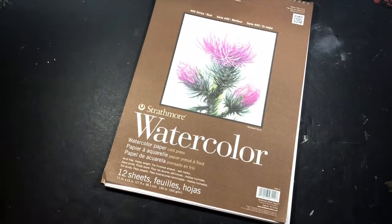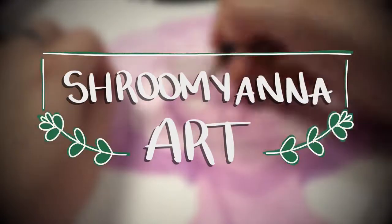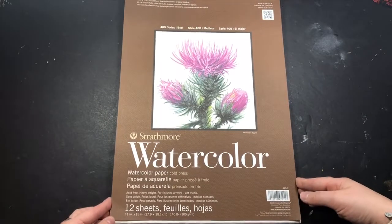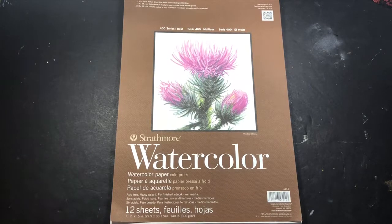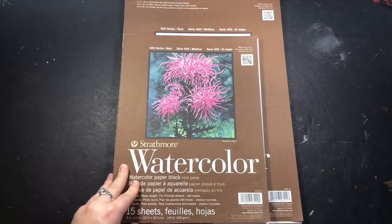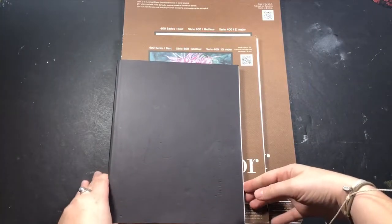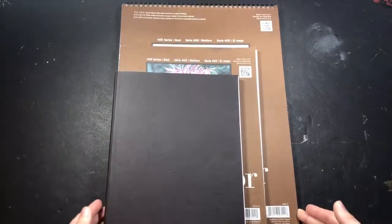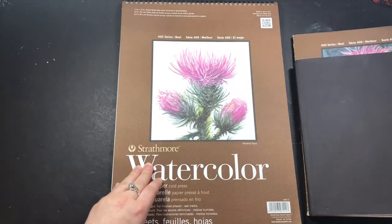It's time to whip out this bad boy. Now for reference, this is 11 by 15 inches. Here is the watercolor paper that I normally use, which is 9 by 12. And then here is the sketchbook that I've been using for the last few months. As you can see, there is quite the size difference — it barely even fits in frame. So we'll see how this painting goes today.